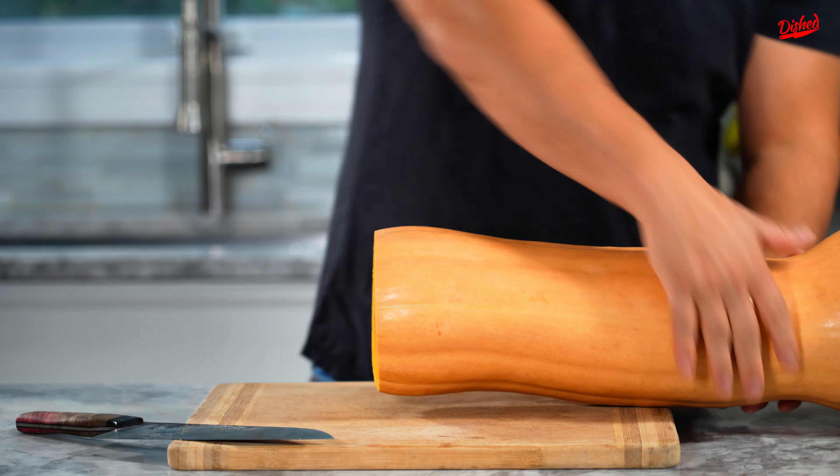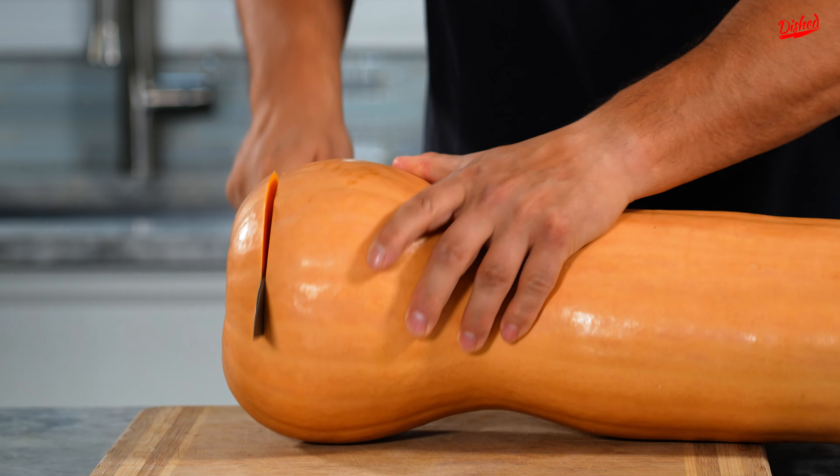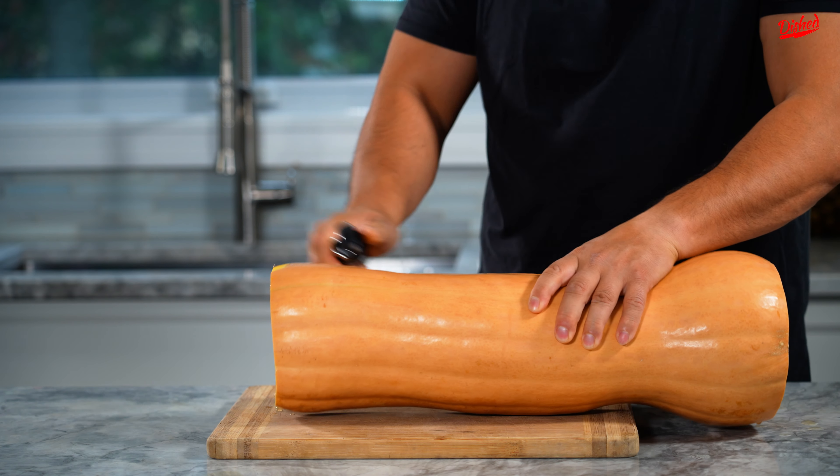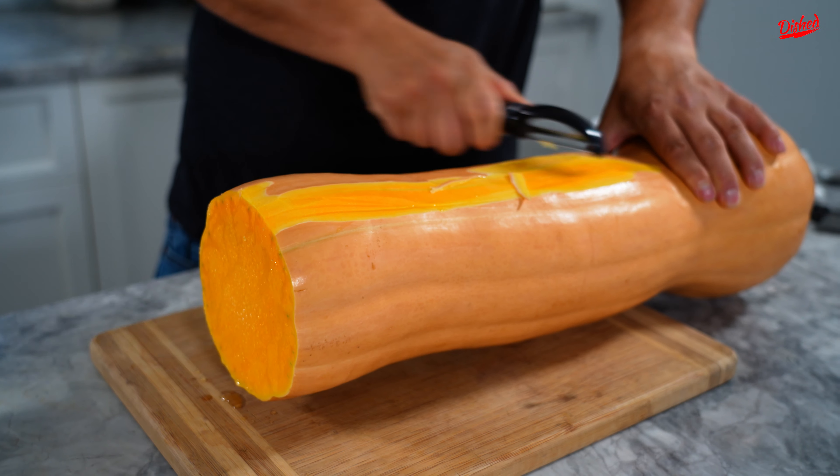This is a tough bad boy. Normally, because this butternut squash is so enormous, I would cut it down the middle to make it a lot easier to peel. But for the sake of this video and the drama, I'm gonna peel it all in one piece.